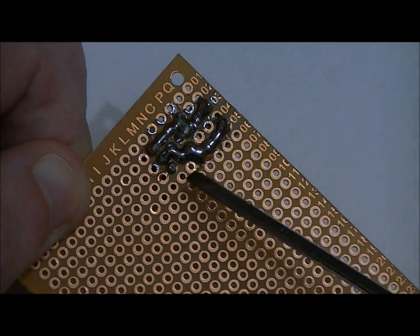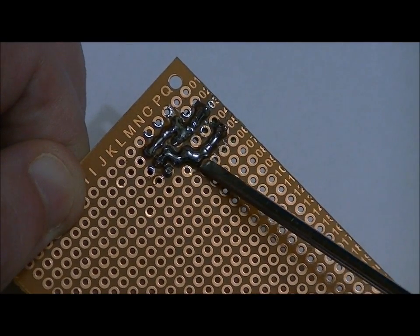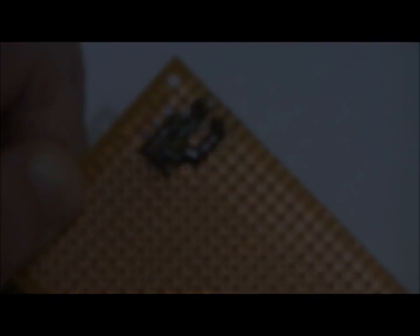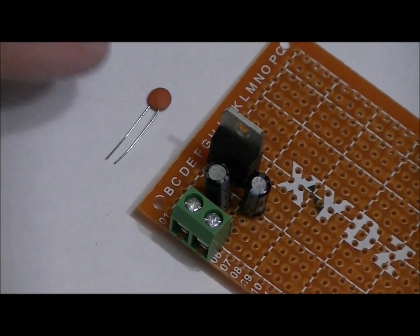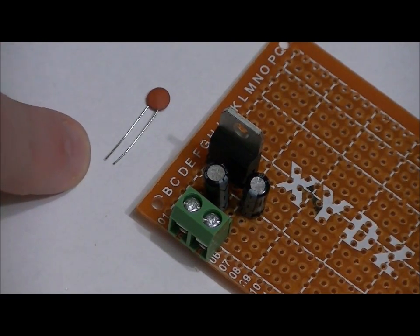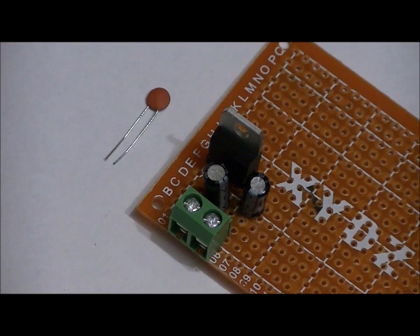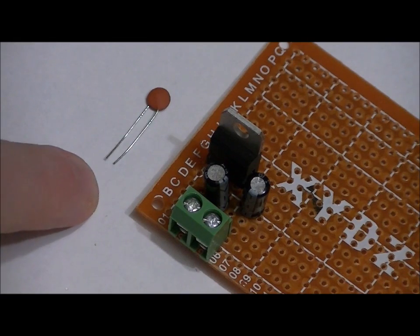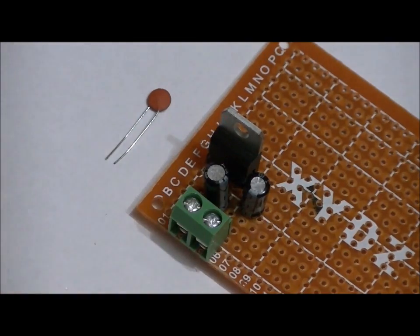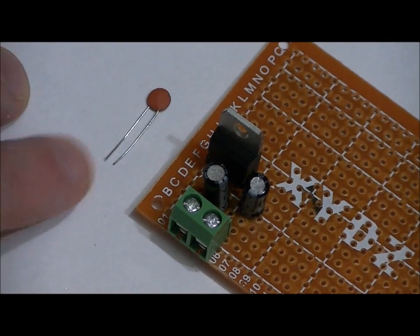Now I'm going to take the positive lead of the 100-microfarad electrolytic capacitor, connect it to pin 3, and connect the negative short lead to the ground line. Everything is now connected as per the schematic, except for the 0.1-microfarad ceramic capacitor. This ceramic capacitor acts as a decoupling capacitor to lessen line noise on the 5-volt output, and it's best placed as close as possible to the VCC and ground pins of your chip — so we'll place it directly beside the chip, not here.